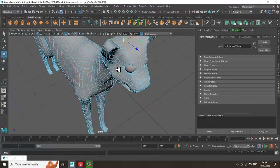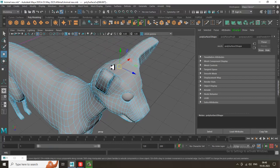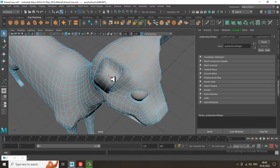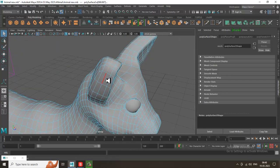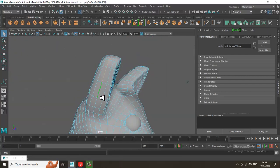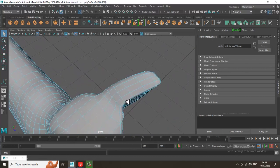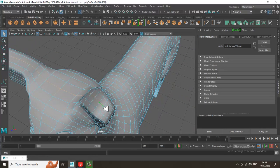Let's split this part — I'll go and select these edges. Make sure you are splitting in the correct way, so I'm going to cut this out over here.